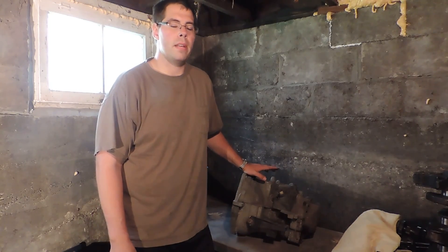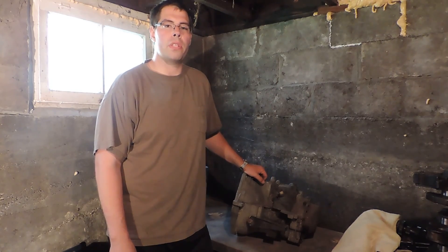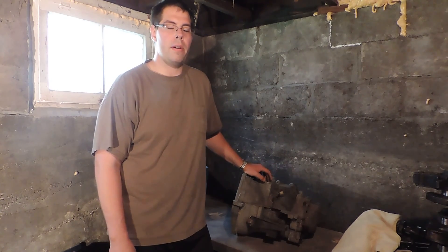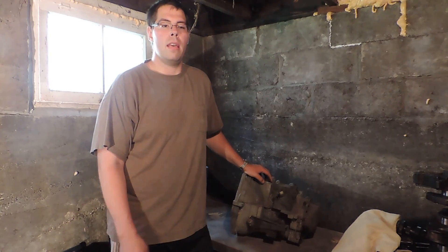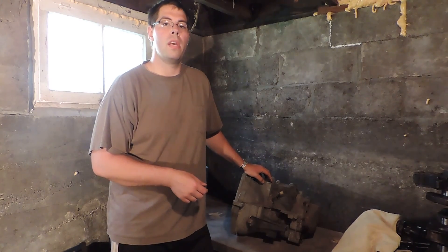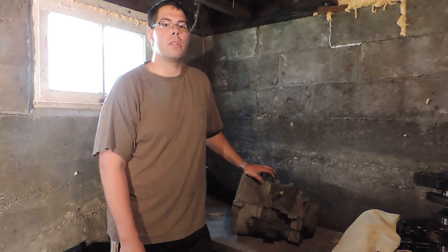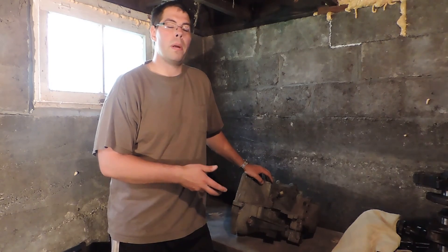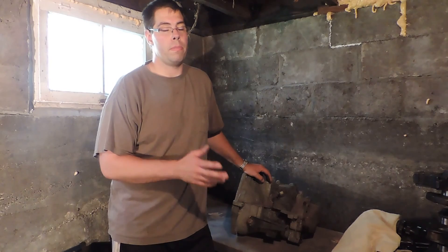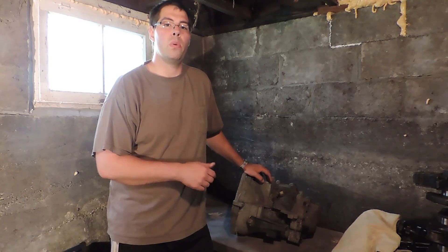Alright, today we're down here in the basement. I've got to go through a transmission to check the gears and everything for somebody I'm building it for, and I thought while we're at it we might as well show how to pull down and essentially rebuild one of these things if you just take a little bit of time and have a very small selection of tools. Let's go ahead and pull this thing apart and see what we find inside.